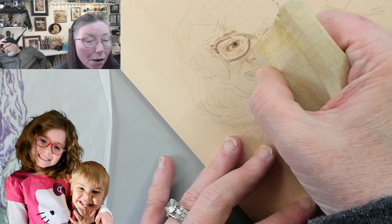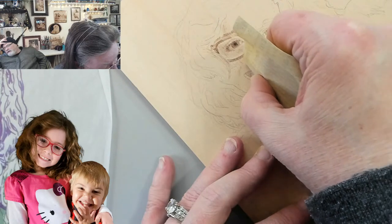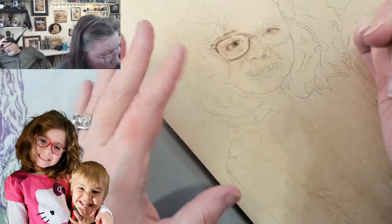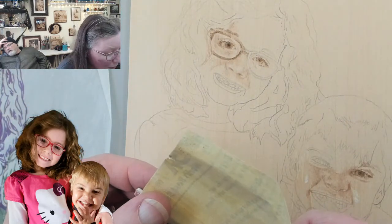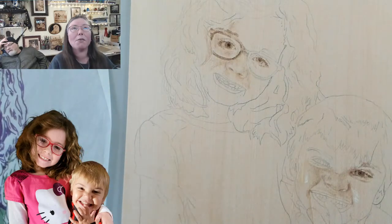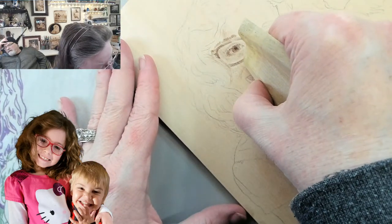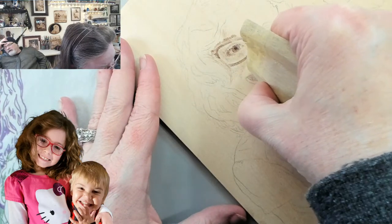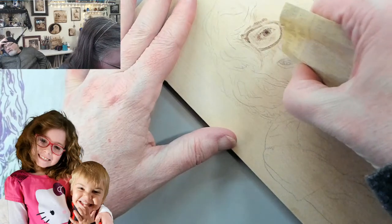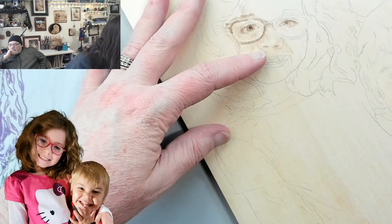I'm commenting as an artist, not a pyrographer — Val's the pyrographer. I can speak to general technique but I certainly couldn't do this. Sure you could — it would just take practice. We have different focuses, but because you're already an artist who does portraits, you could do this.